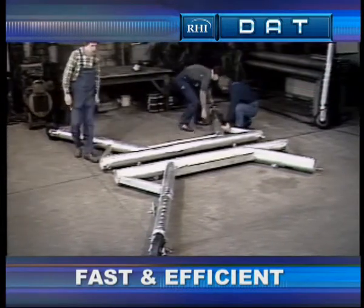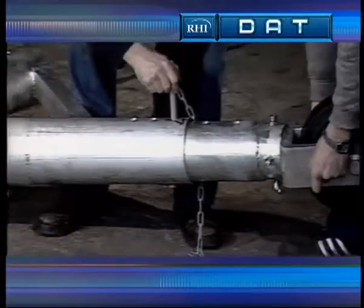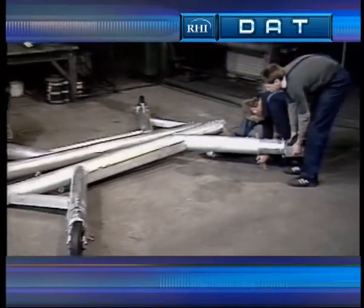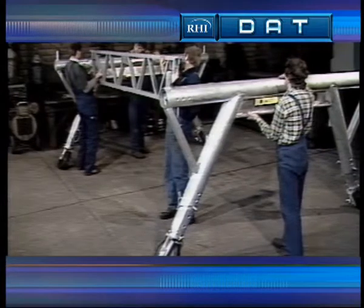A trained bricklayer and four assistants are necessary. The first step in installing the working platform is laying out the face scaffold supports. Next, the plug-in poles and securing bolts are inserted. The scaffold supports are set up at intervals of approximately 3.2 meters, and then the connecting supports are mounted.